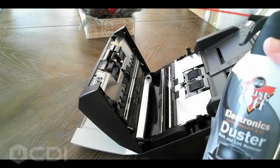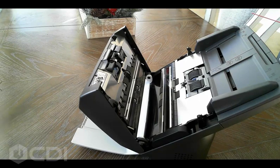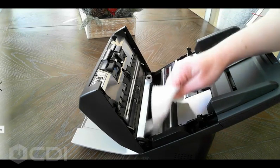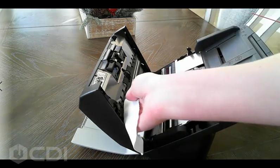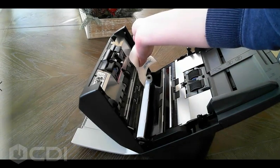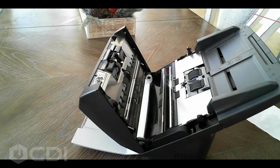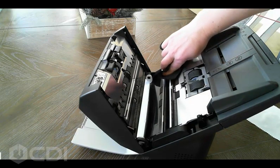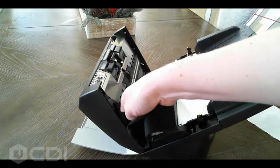Now that the scanner is open, we can start cleaning the unit. First, use the compressed air to gently blow away any dust or paper particles that may exist inside the unit. Next, take the water dampened cloth and gently wipe the inner and outer glass within the unit, only applying enough pressure to remove any glue, residue, correction fluid, or stuck-on debris. Once the glass has been wiped with the damp cloth, wipe the glass again with a soft dry cloth, making sure to remove any excess moisture.